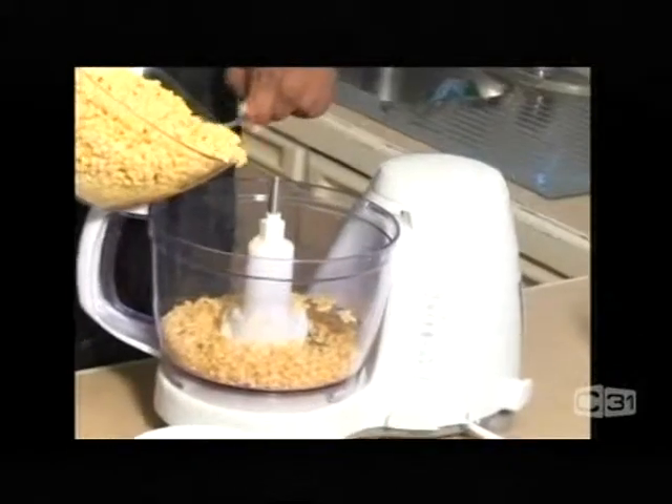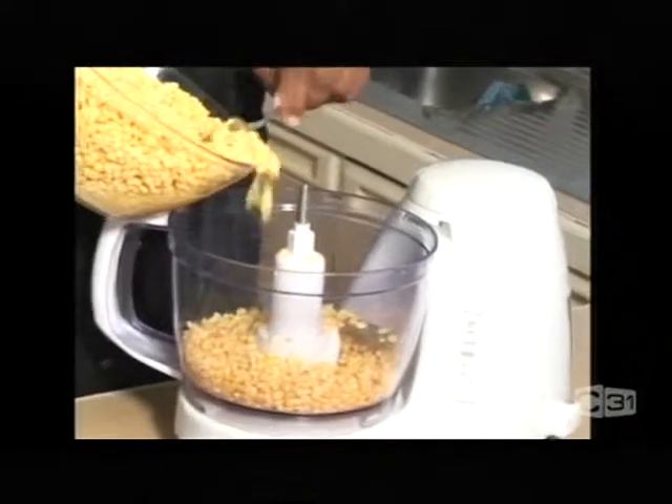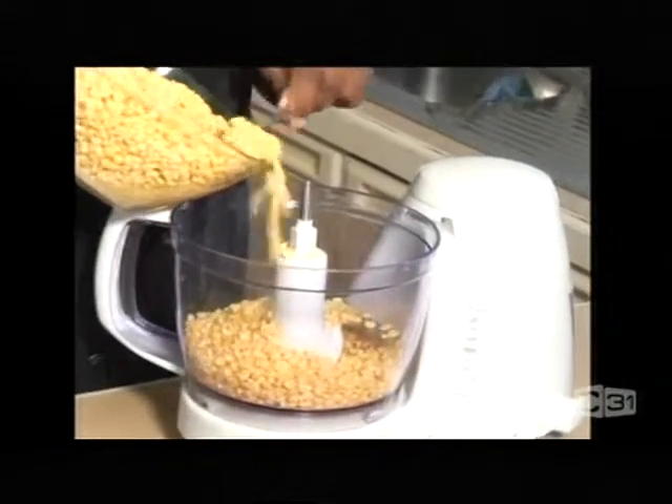This lentil has been soaked for about three hours because otherwise they're really hard to grind. In the old days they used to grind these lentils by hand, but now we've got a food processor so you don't have to worry too much about grinding by hand.